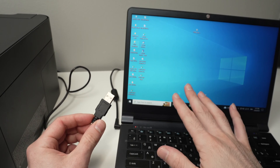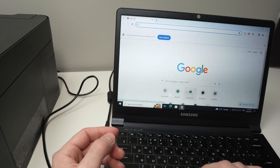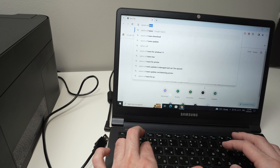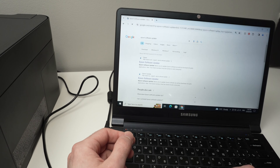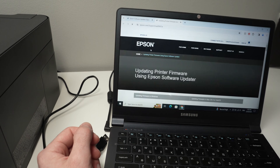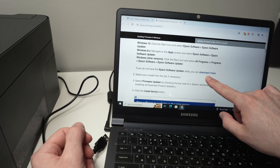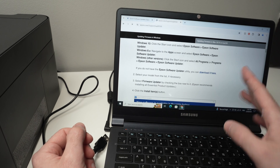Before connecting to your computer, we need to download the Epson Software Updater app. To find it, just go on Google and type 'Epson Software Updater.' The first link should be it. Go down and click to download it, then go ahead and download it.